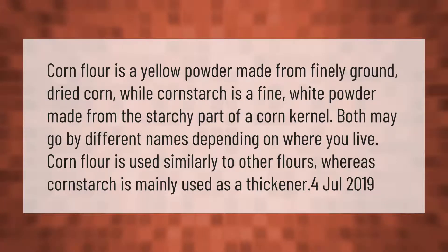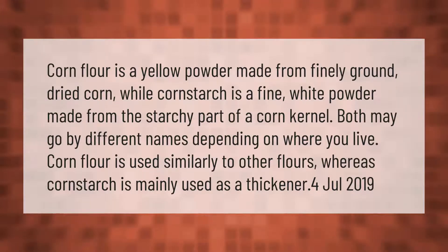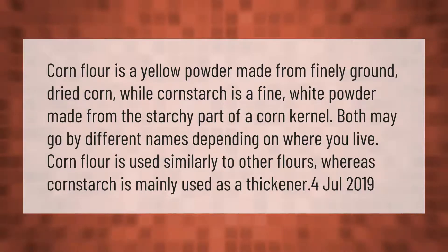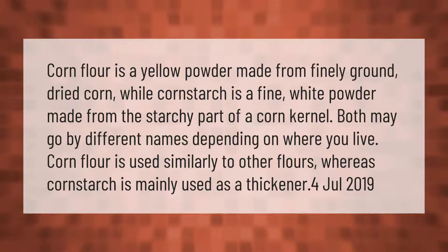Cornflour is a yellow powder made from finely ground dried corn, while cornstarch is a fine white powder made from the starchy part of a corn kernel. Both may go by different names depending on where you live. Corn flour is used similarly to other flours, whereas cornstarch is mainly used as a thickener.